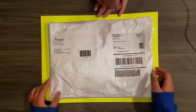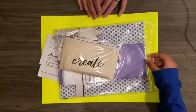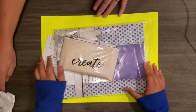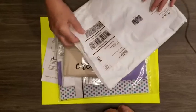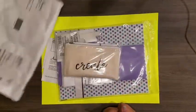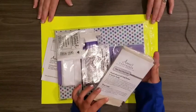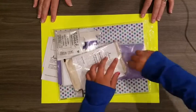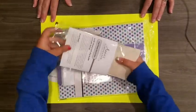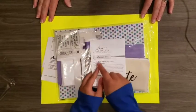It came in one of these plain white bags — there's no bubble wrap or anything like that, so it was pretty easy to get out. The first thing we have is this little manual.